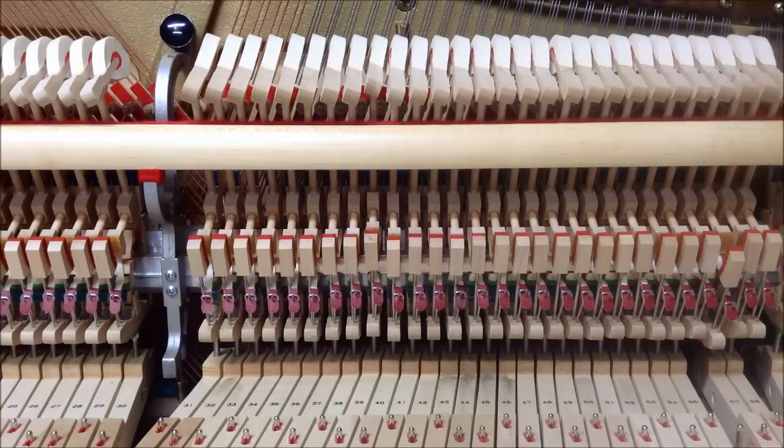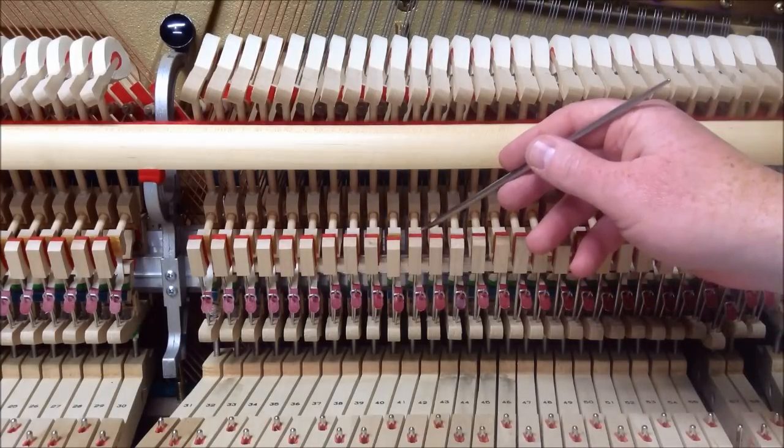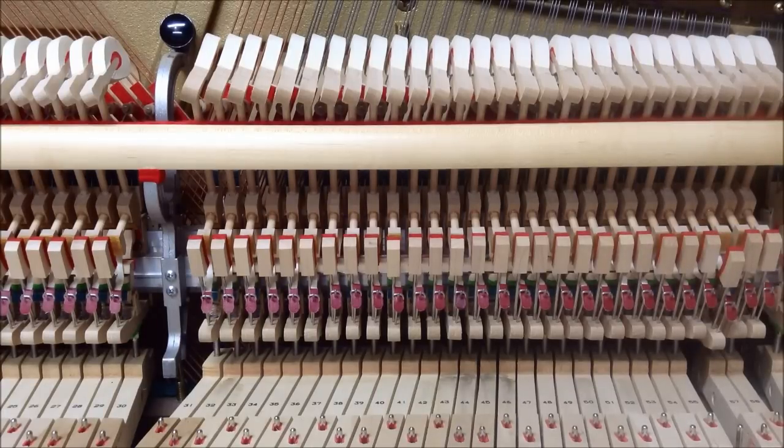Now if we go to the key right next to it, you can see it move just a little bit — it just winks before it engages the hammer. That's a pretty good amount: it starts to move just a little bit before the hammer starts to move. Watching the difference between the back check moving and the catcher moving is a good way to assess this.